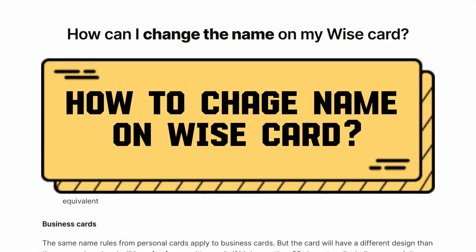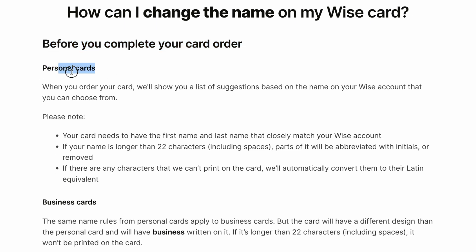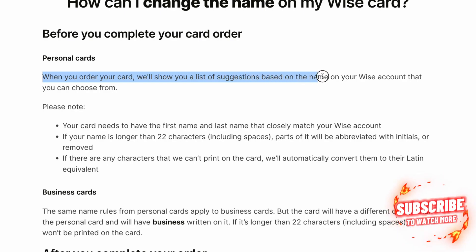How to change name on ViceCard. Before you complete your order, on personal cards, when you order your card, we'll show you a list of suggestions based on the name on your Vice account that you can choose from.